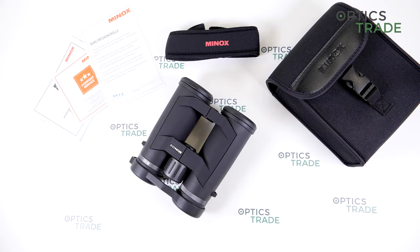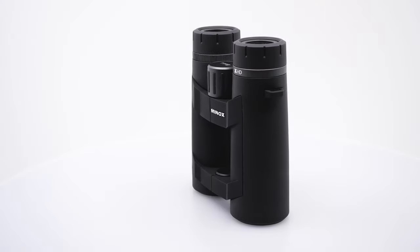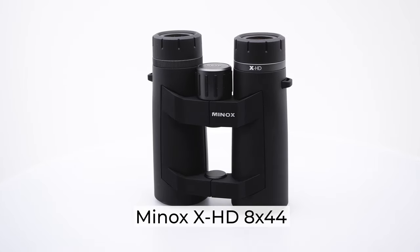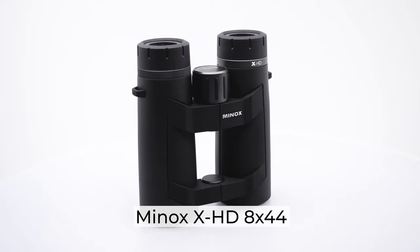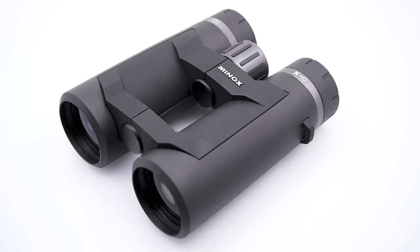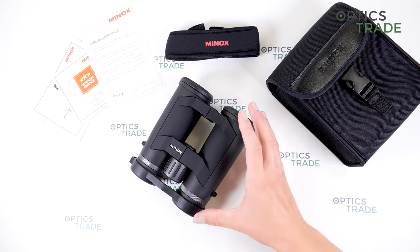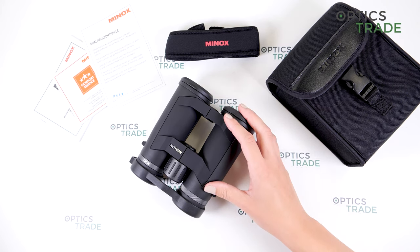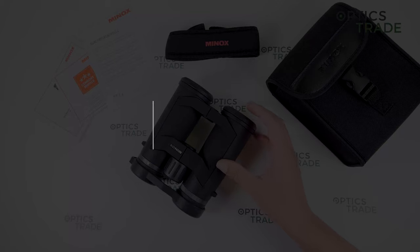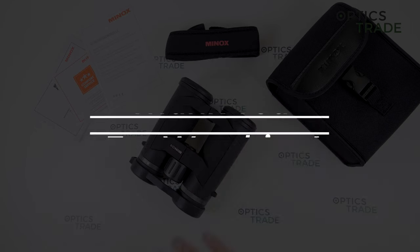Hi, welcome back to another review by OpticStraight. Today, I will go through some characteristics about these binoculars. I will talk about some main characteristics and at the end tell you about the things that I like about these binoculars and things that could be improved. But first of all, I would like to say thank you to all of our viewers, because without you watching our reviews and all our videos, this wouldn't be possible.